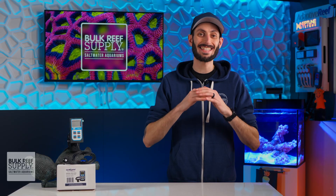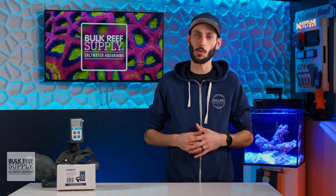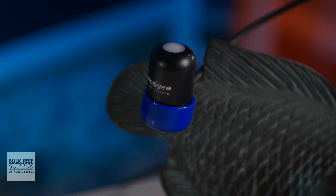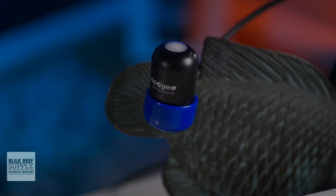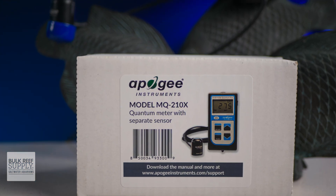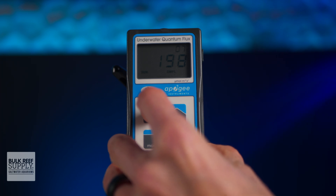The MQ210X is tailor-made for use in saltwater aquariums with a completely waterproof quantum sensor and cable, and it automatically corrects for the immersion effect, so you'll have accurate readings underwater. It has a NIST traceable calibration, which is also fantastic.